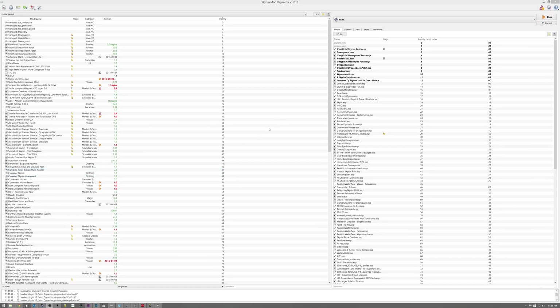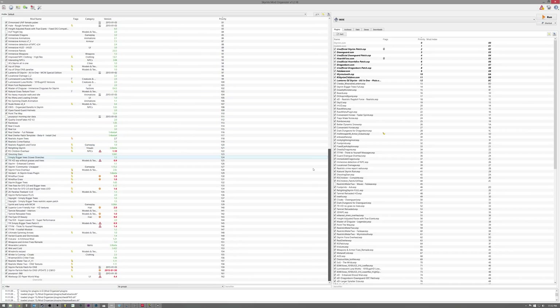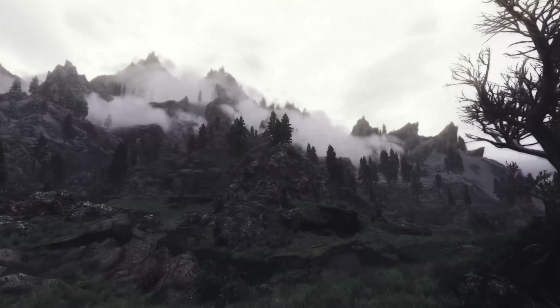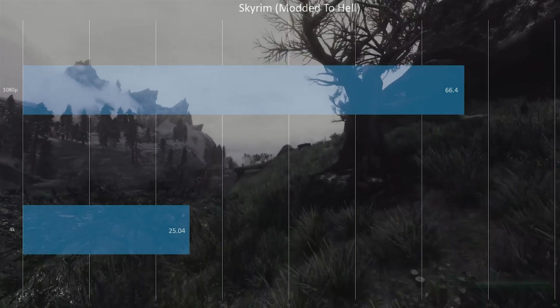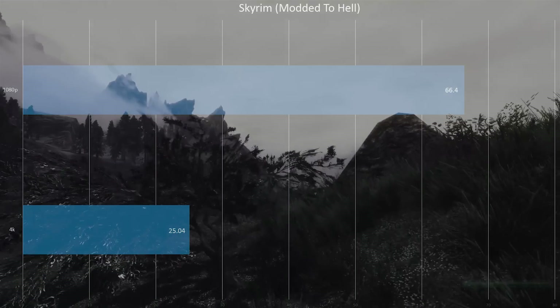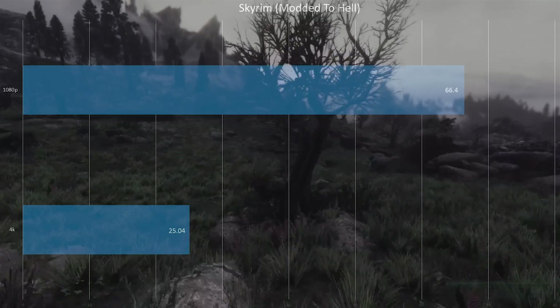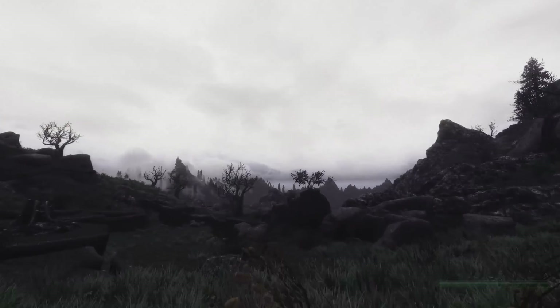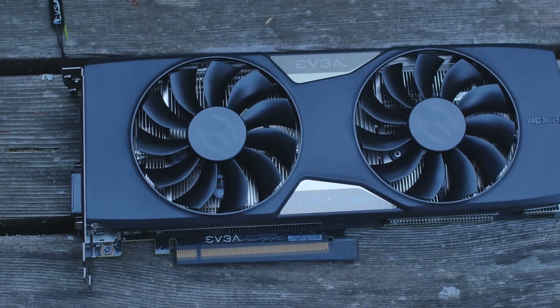I wanted to push it to the test with my modded Skyrim. You can see my mod list on screen — I'm running the Potpourri ENB, version 1.6 or 1.8, with texture packs and everything cranked up. At 4K it hit 25.04 FPS and never dipped below 23, which is a very smooth frame rate for Skyrim. At 1080p with all my mods it hit 66.4 FPS and never went below 61 — extremely smooth. I can finally play my modded Skyrim without compromises.